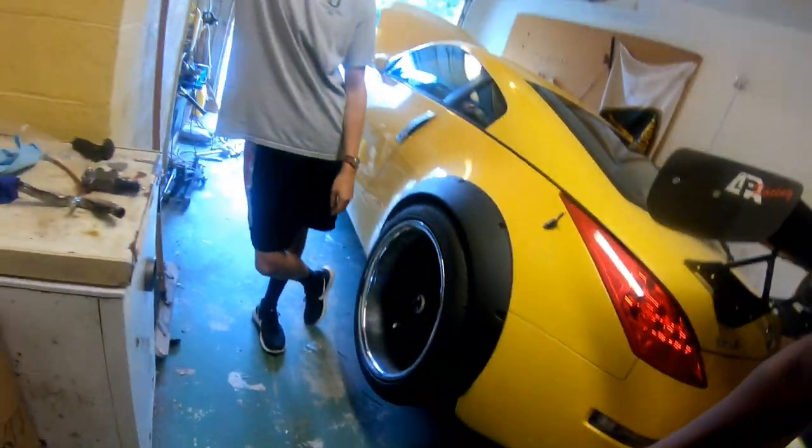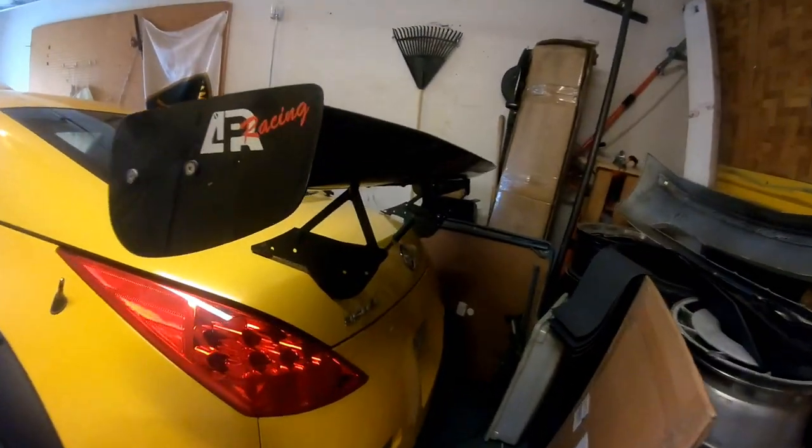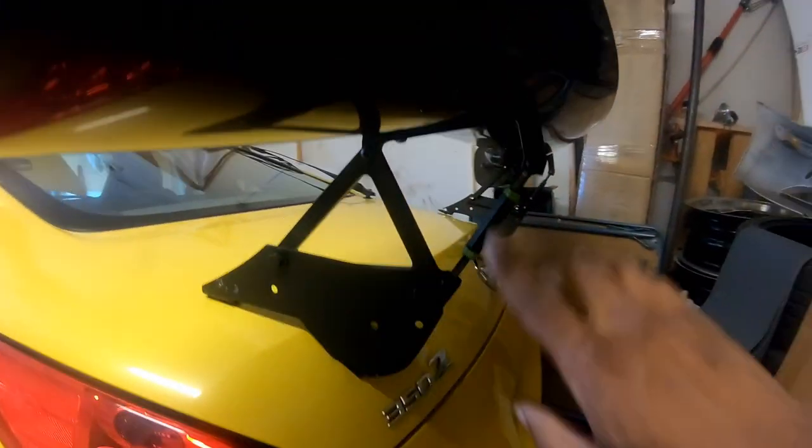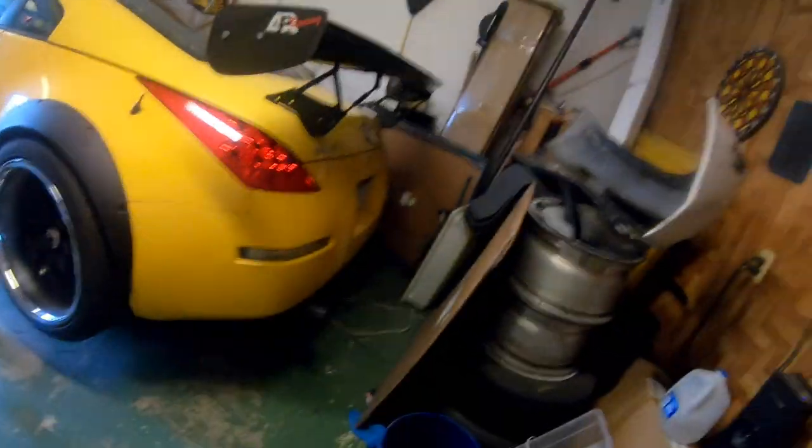We're going to grab clutch fluid and make sure we don't need to buy anything to bleed the system. If we do, we'll buy that too. And maybe now, maybe later, get hardware for this — we can reinstall the wing. It looks installed but it's not. By the way, I did paint the hardware — it's green right there, which is cool. Alright, we're going to go.